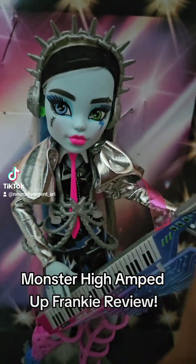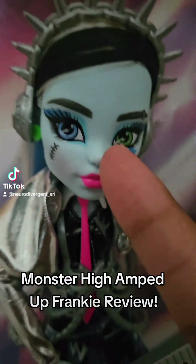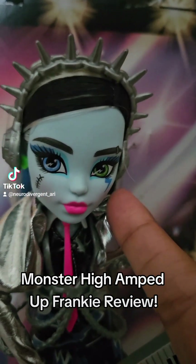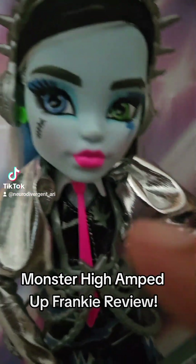Oh my gosh, I love their face. They have different shades of blue as eyeliner, or like eyeshadow, and they have black eyeliner. And then there's a little lightning bolt symbol here, and they have pink lips.